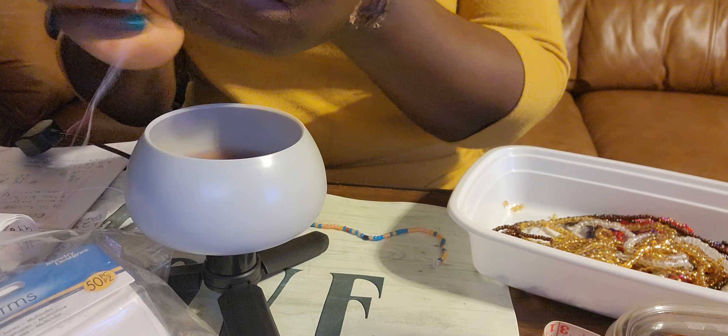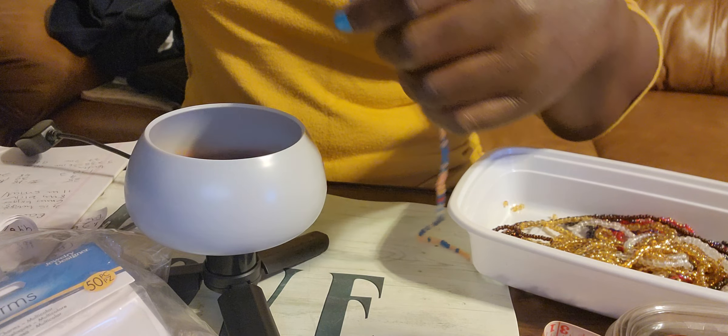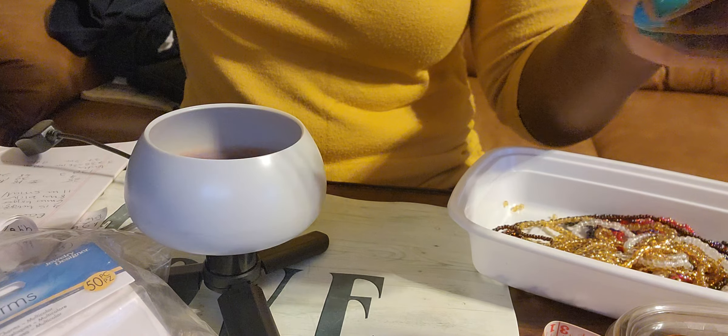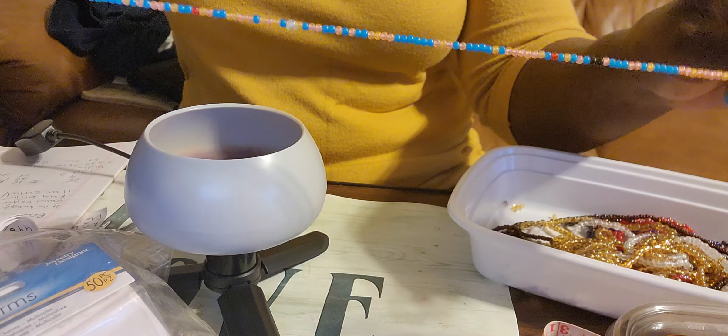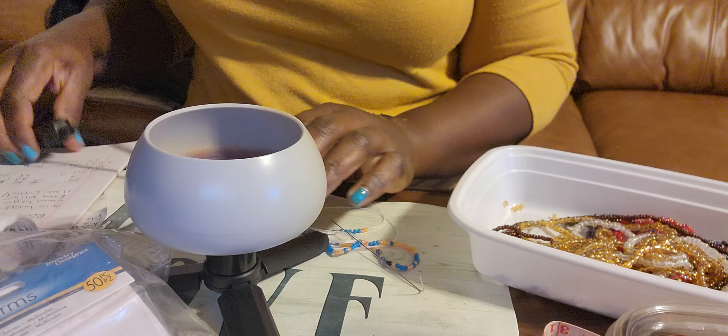The only thing is, as you know, once you start making these it's so addictive! Anyway, this is how you do it. You can use however many strands you like. I'm already about halfway done, so I'm going to show you now how I assemble it.